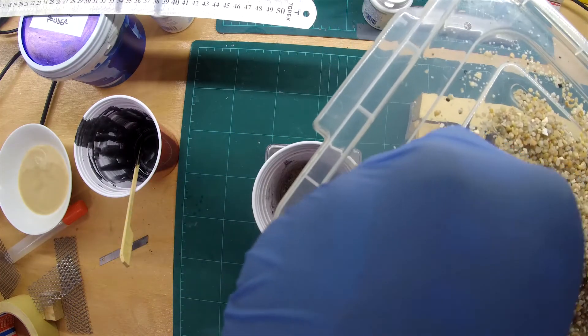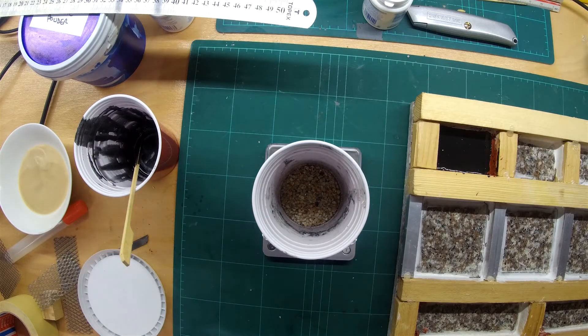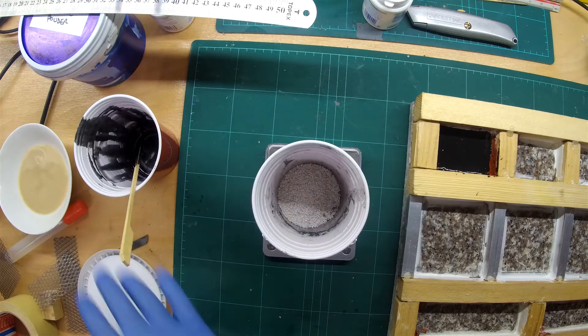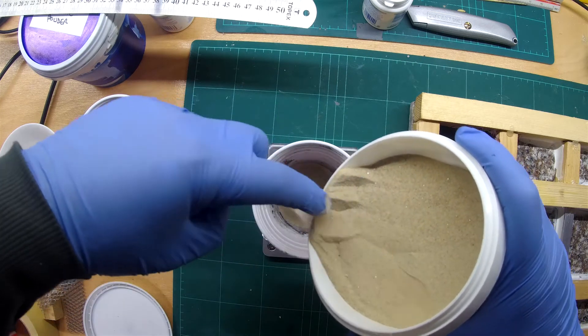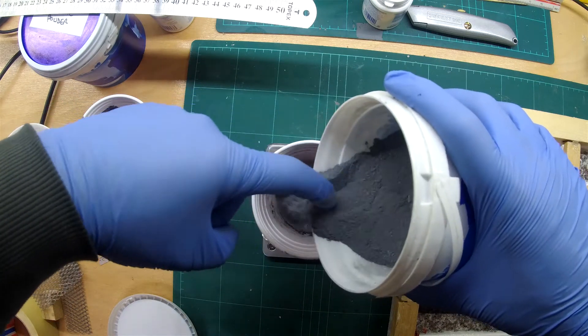For the mix I am using approximately by weight: 30% large pebbles, 30% smaller pebbles, 30% fine sand, and 10% silica fume. I am aiming for 12% epoxy binder by weight.